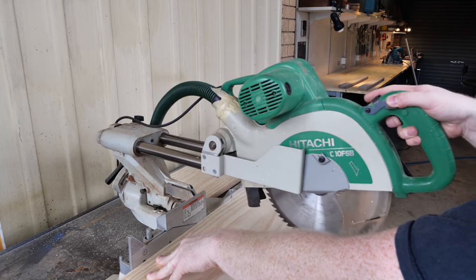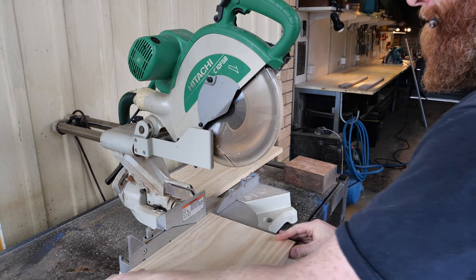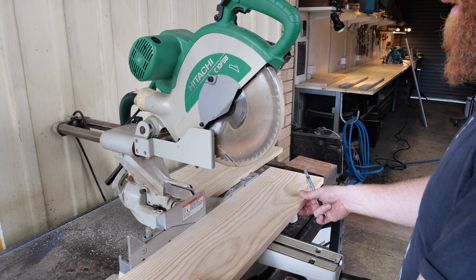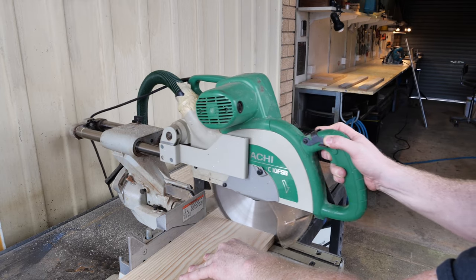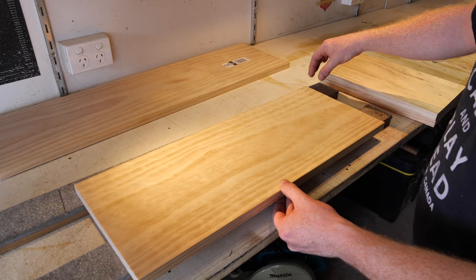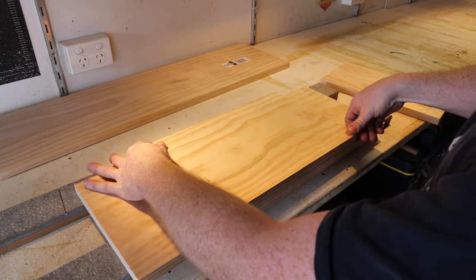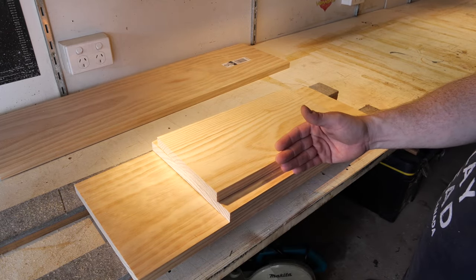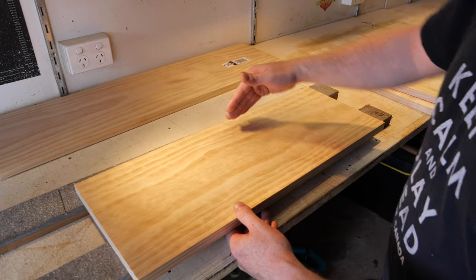I'll cut the base at 343 long, and now cut the top at 343 — cut it slightly oversized first, then trim it to make sure it's nice and square. There's our two ends still in one piece. I'm going to slice this down here and we can use the waste as the cleats. The overall depth of the ends is 205. We've got to put a slight bevel on the front of the top and bottom to match the angle of the front of the cabinet.